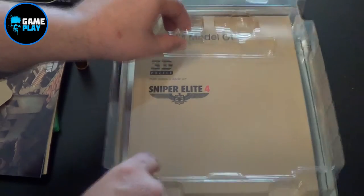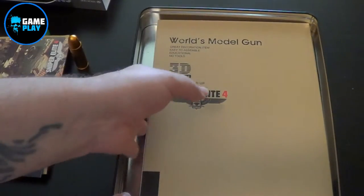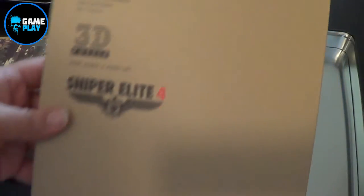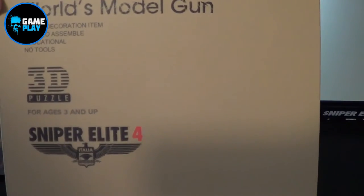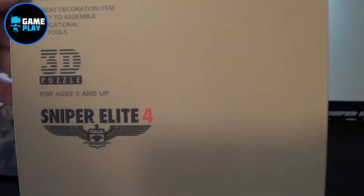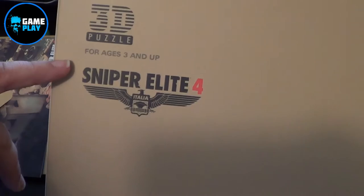I like the packaging as well because they've actually cut everything out and thought about it. So you can get a nice little bit of this one, just drop that on the other side. Now, the world model — great decoration item, easy to assemble, educational, no tools, 3D puzzle.